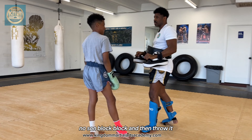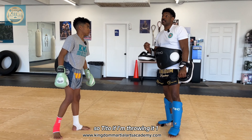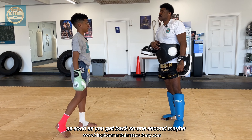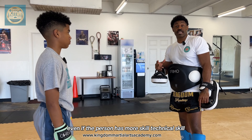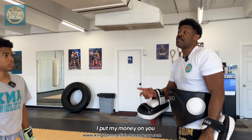Block, block, and then throw it. We're doing the jab-cross with a two-second count. So Tito, if I'm throwing it — one one-thousand, two one-thousand — when would you decide to attack? As soon as you get back for one second maybe. Yes — that's timing. Very good. Timing beats power. Timing beats speed. Even if the person has more technical skill than you, if you have better timing than them, I put my money on you.